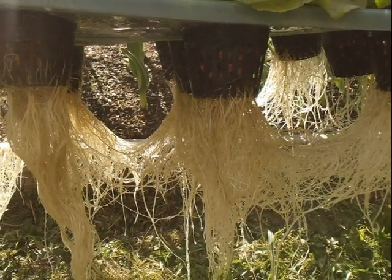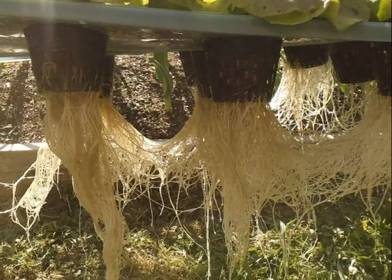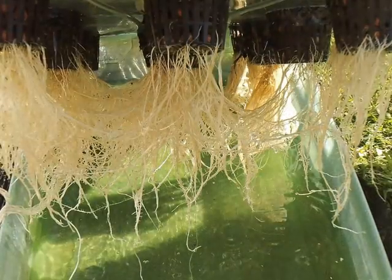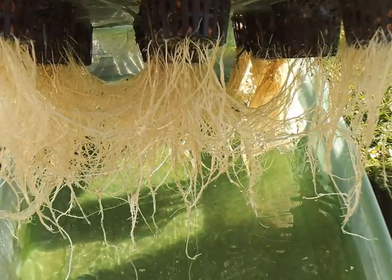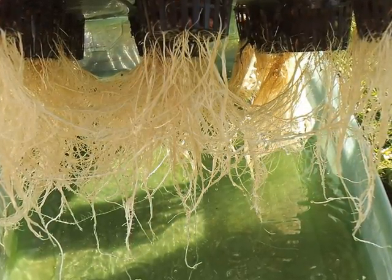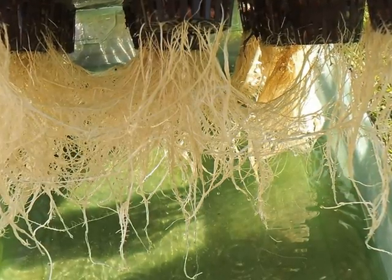Check out those roots — nice and white and healthy. Really happy with how it all came out. Here's another picture of the roots. See those dark ones — those were one of those three I was having issues with, and you can tell they were obviously struggling compared to the rest of the root structure.